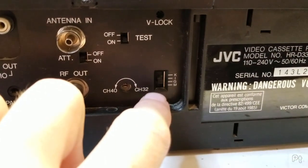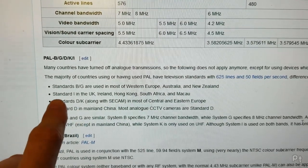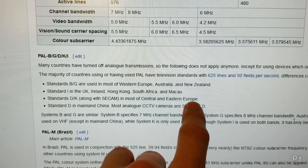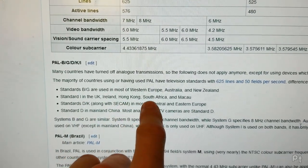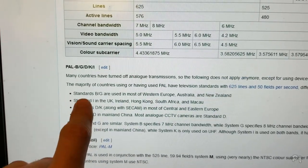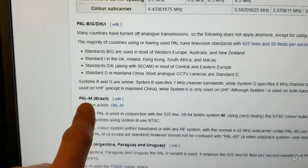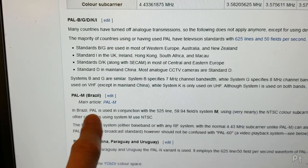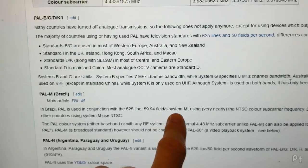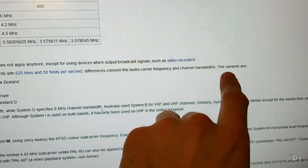Wikipedia to the rescue: standard K is most of central and eastern Europe; I is the UK, Ireland, Hong Kong, South Africa, and Macau; G is western Europe, Australia, and New Zealand; and M is Brazil. In Brazil, PAL is used in conjunction with the 525-line system M — the difference concerns the audio carrier frequency and channel bandwidths.